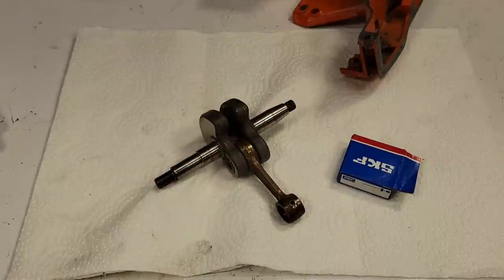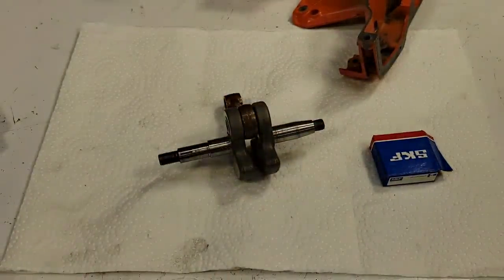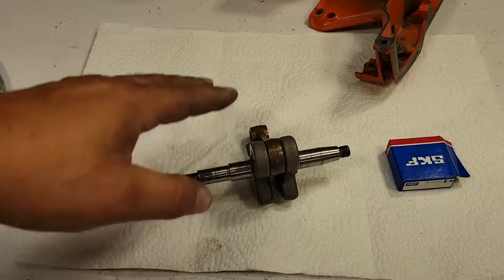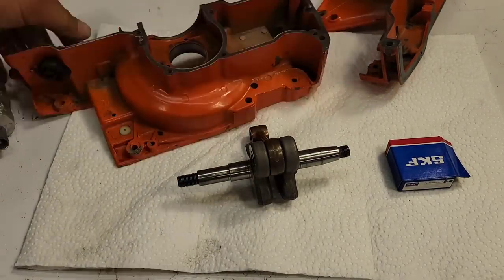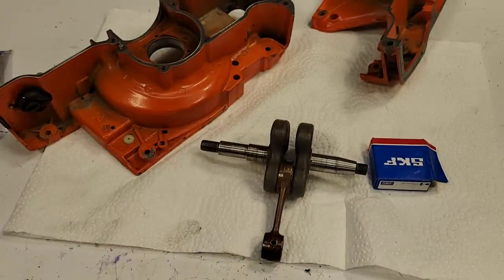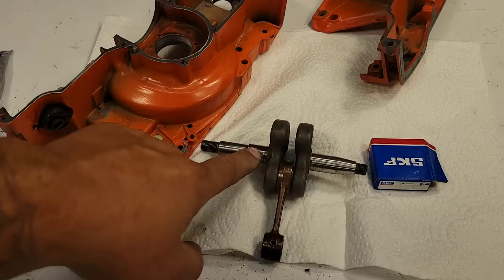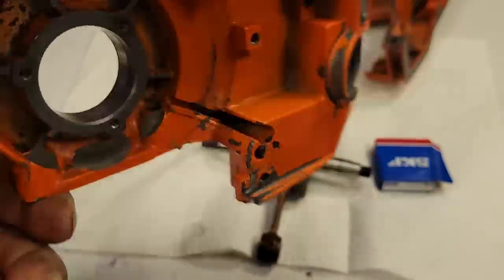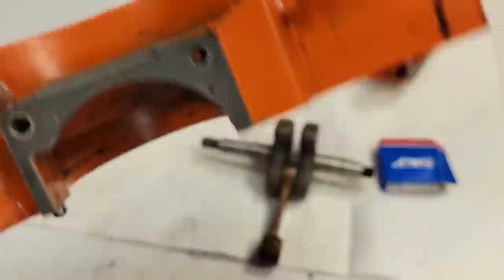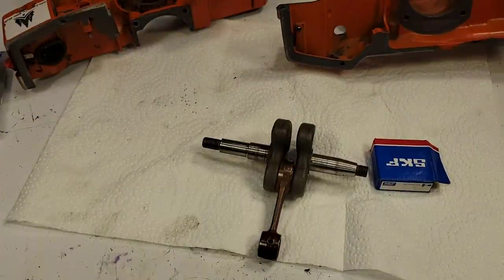All the parts going into this build are available from wolfcreeksawshop.com — go check them out if you need parts, they help this channel out tremendously. For bearing installation, I'm going to do bearings on the crankshaft this time — on the 288 build I did bearings in the case. Both ways work. I kind of prefer bearings on the crankshaft on this saw because these are both straight-through holes and I don't want the plastic seal carrier acting as a stop since it can melt. I'll keep the oil pump off too.